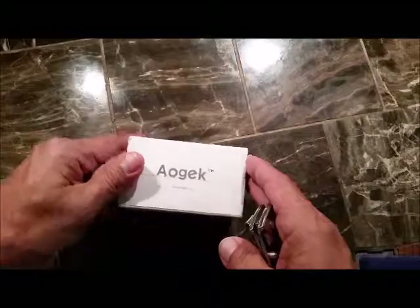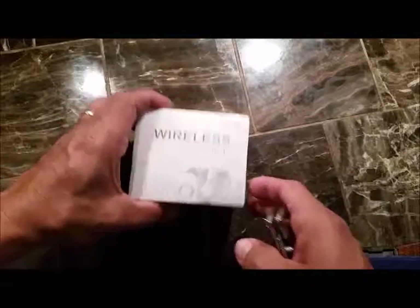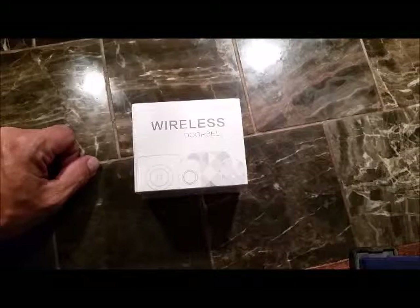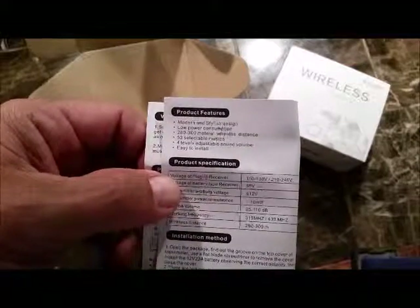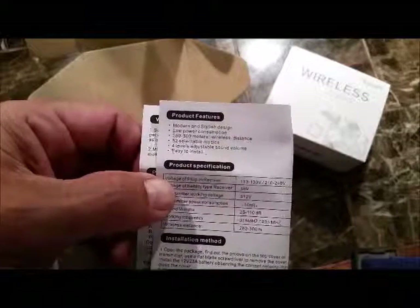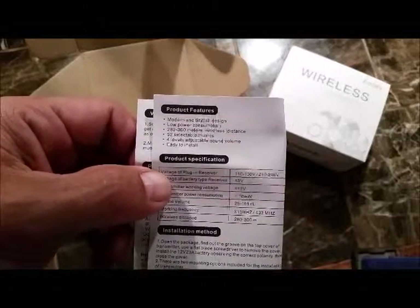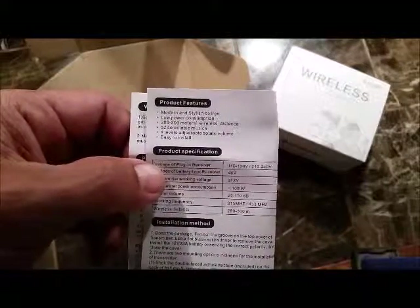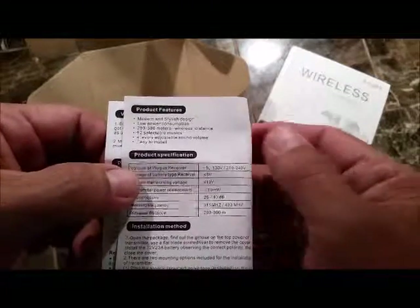...wireless doorbell. It's a multi-chime doorbell. We're going to get this opened up and get into it, show you exactly what we got. We'll go over some of the specs. Low power consumption. 280 to 300 meters is the wireless distance that it should work from the activator to the chime itself. 52 selectable musics, which means 52 different chimes, different tones. Four levels of adjustable sound volume, and it says it's easy to install.